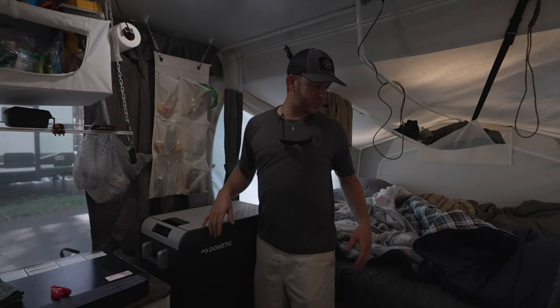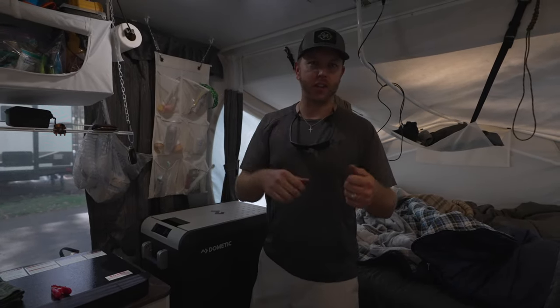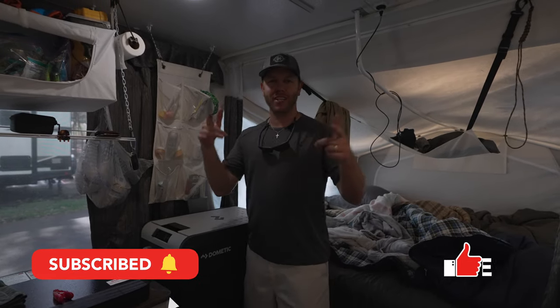It's all about getting things up and off the ground and keeping organized. Thanks for watching — if you haven't already, subscribe, smash that like button, and we'll see you in the next video.